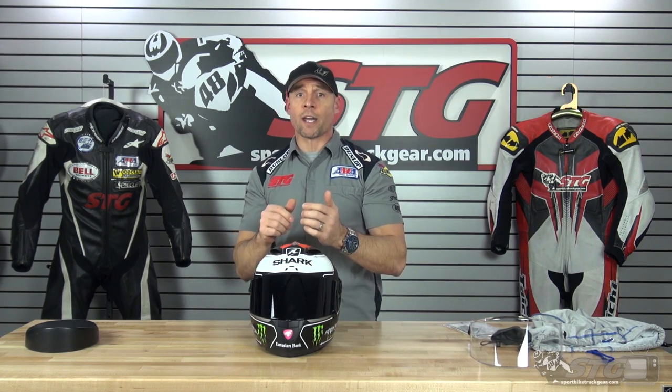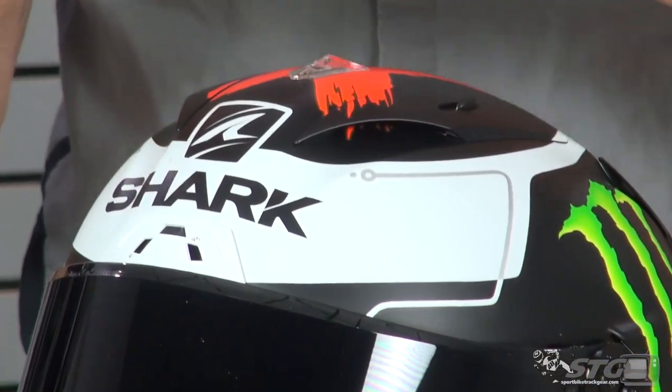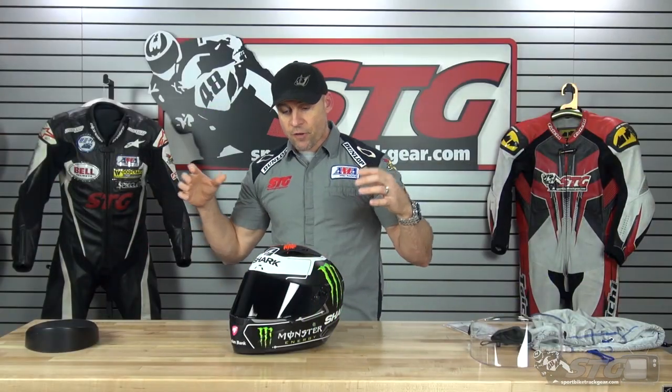If you're a rider who really wants that quiet sensation inside the helmet and wants to drown out noise, this one rises head and shoulders above the competition. Shark focuses on aerodynamics — performance in the wind as well as being quiet. They've taken a lot of technology used in the aerospace industry, from airplanes and such, and applied that to develop their helmets.